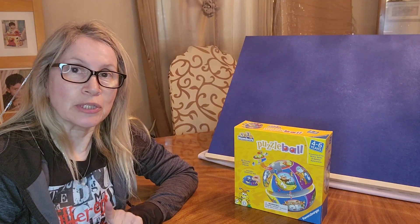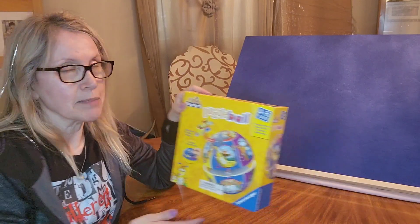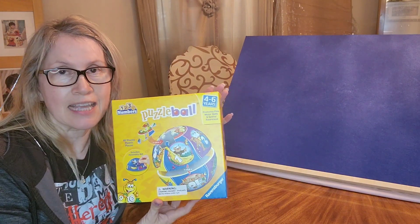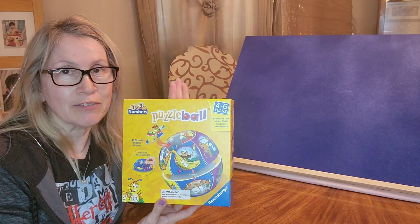Hi, welcome to Anna's Puzzle Corner. Today we're going to go ahead and do a puzzle ball. Now this puzzle is specifically made for little hands and it's for children ages 4 to 6. But any age can do this puzzle. It's fun for everybody.